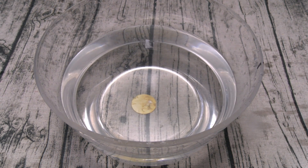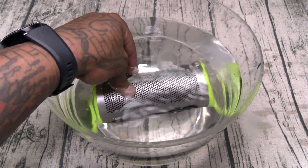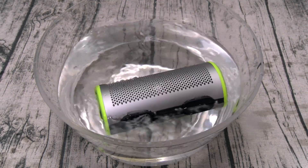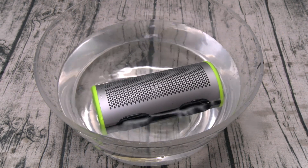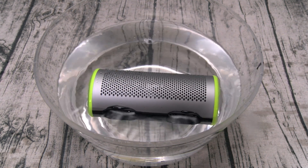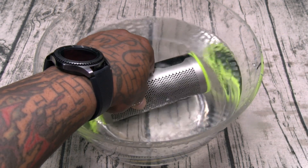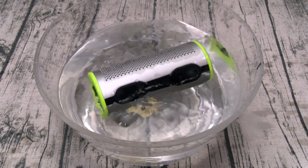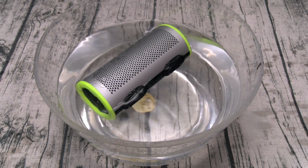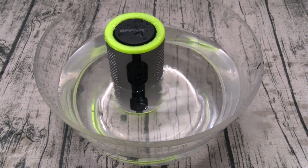Now let's take it to the waterproof test. Fully submerged. Half in, half out.